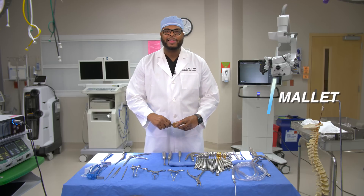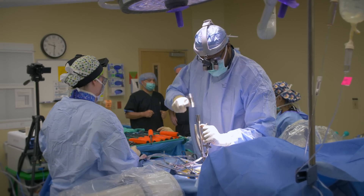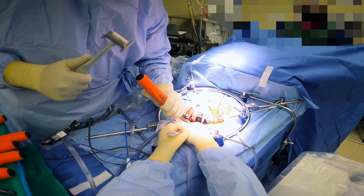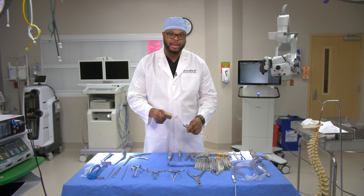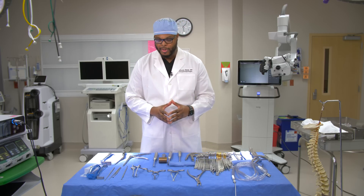This is a mallet — an instrument we use when placing a spacer or device inside between the bones. I use it to tap or mallet whatever we're trying to insert into the spine to advance or place instruments and devices into position.